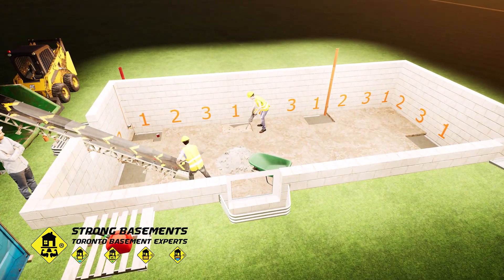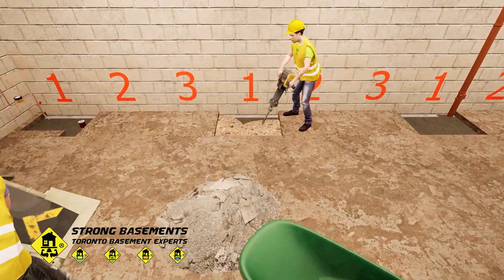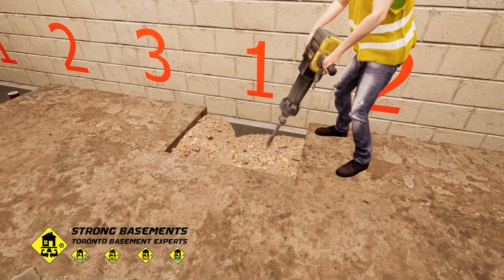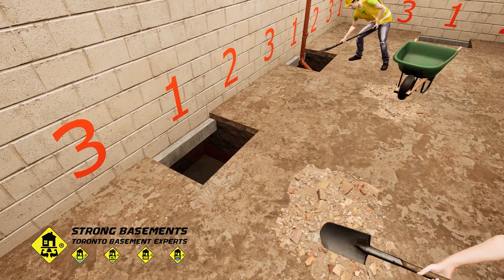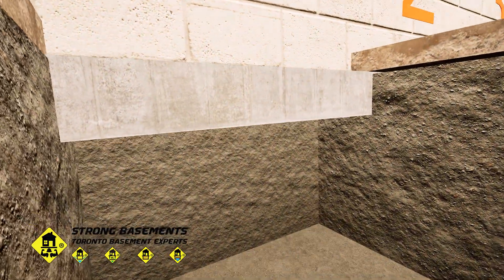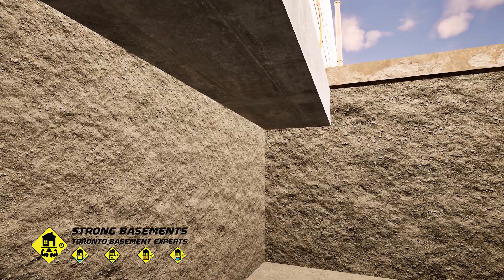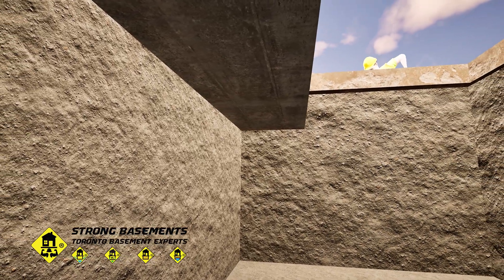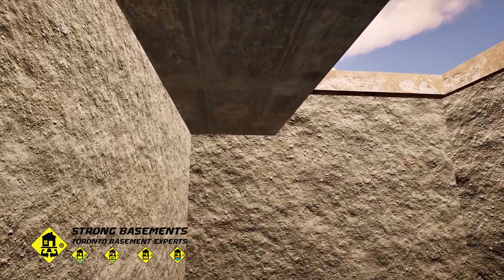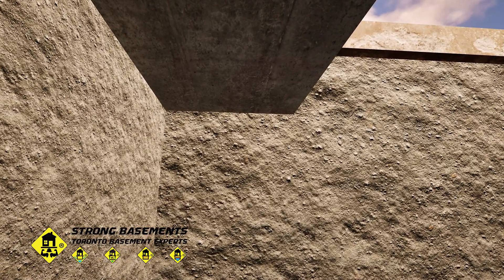We start by carefully demolishing and removing the old concrete floor. Work begins at the first numbered underpinning section, breaking through the slab to prepare for excavation beneath the foundation. The excavation of each underpinning section is done precisely according to the engineer's drawings. The dig extends to the full depth of the existing footing, exposing the underside of the foundation. The bottom surface must be clean, solid, and free of loose soil to ensure proper contact with the new concrete footing.